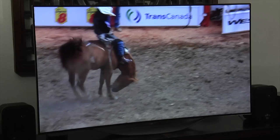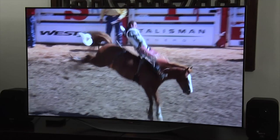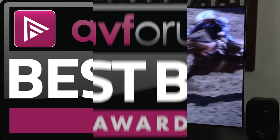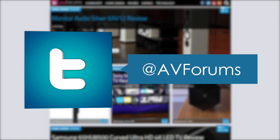The LG 55EC930V is a fantastic TV with exceptional picture quality, and at less than £2,000 it's a real bargain. As such, there can be no option but to award AVForums' Best Buy badge. You can read the full, in-depth review at avforums.com/reviews.